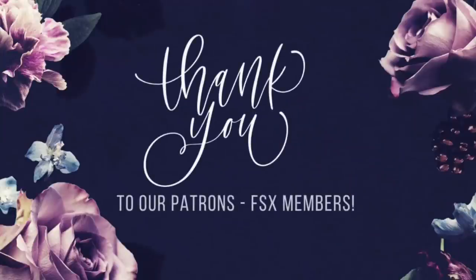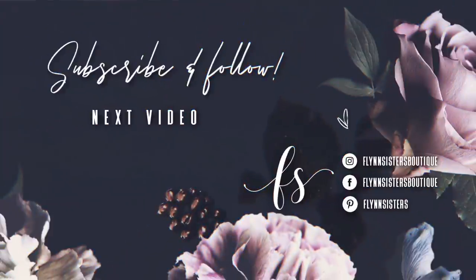A big thank you to all of our Flynn Sisters exclusive members — thank you for your pledge, your support means the world to our channel. If you loved this video, you can check out our last video here. Also be sure to find us on Instagram, Facebook, Pinterest, and subscribe for all our new videos that come out every Wednesday and Saturday. Thanks so much for watching — see you soon.